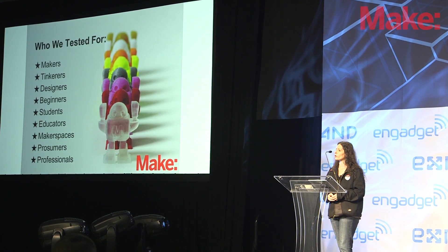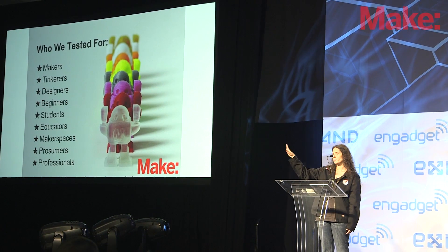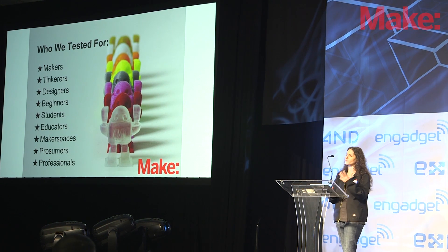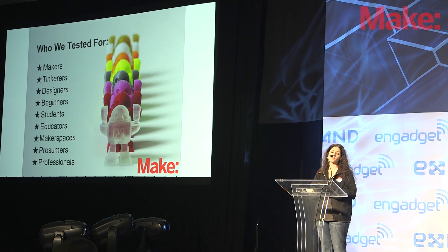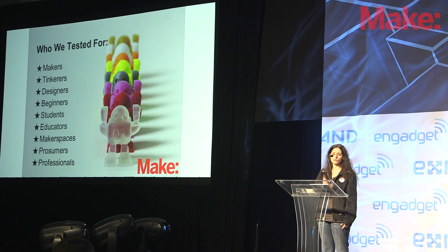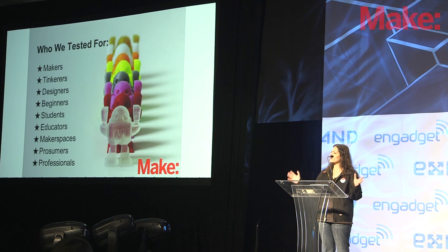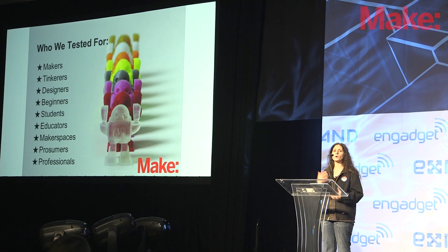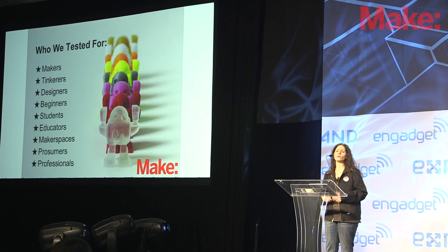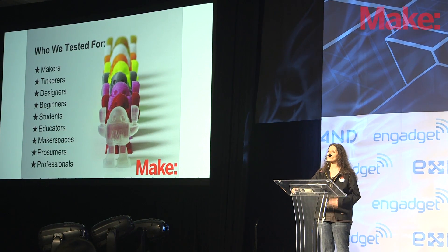Then again, the prosumer professional categories. We have people that instead of waiting months or even years to send prototypes out to be finished, to come back and be able to see if the model's right — if it feels right, if it looks right, if it's the right scale and size — they can just print it out on their desk. What used to take months or weeks can now take a few hours, depending on the printer you have. We really looked at this whole variety of different types of users and wanted to evaluate printers based on what would be right for a specific type of user.